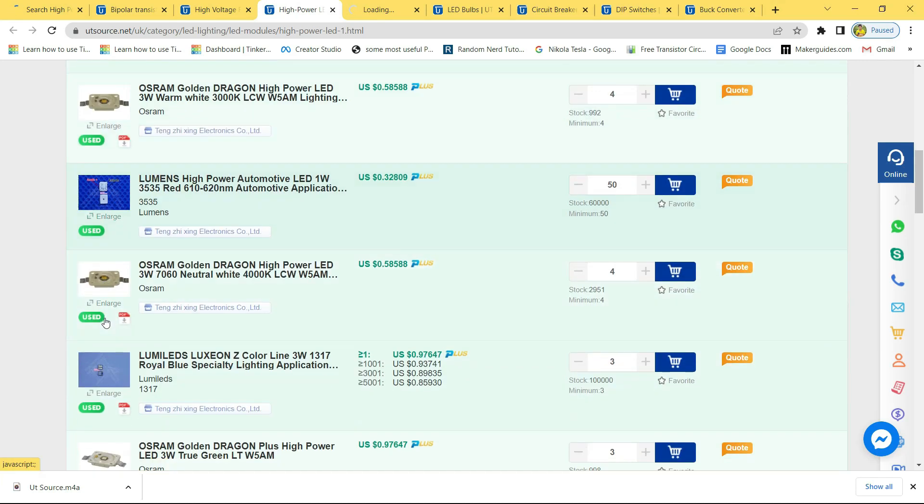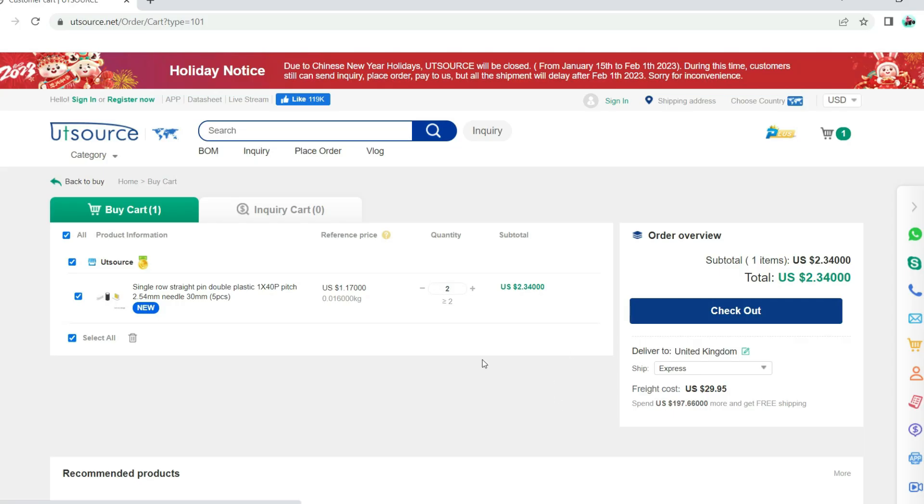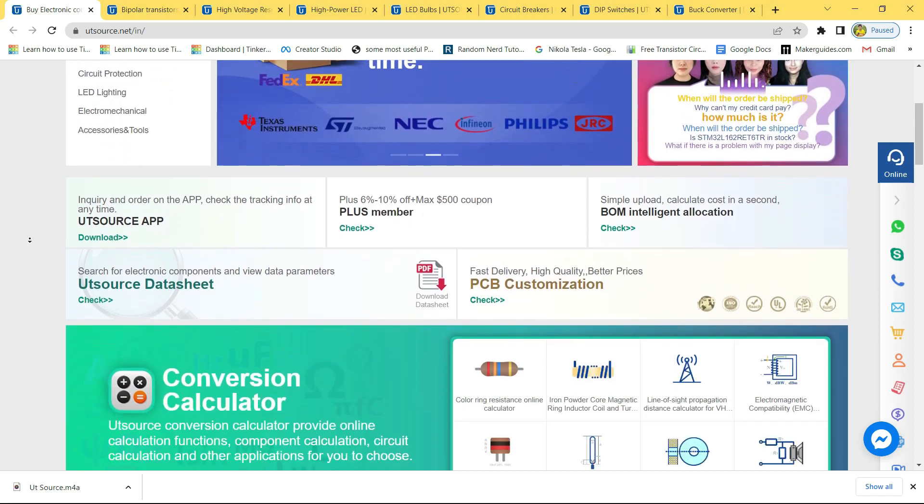You will also be able to download the technical datasheet of each and every component. Simply add your components to cart, choose a shipping service, and then proceed to checkout. The UTSource website link is in the description — make sure to check it out.